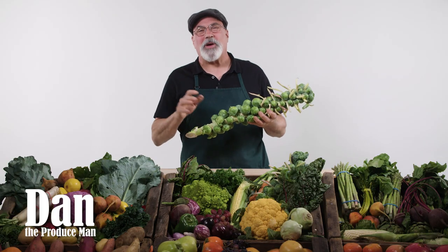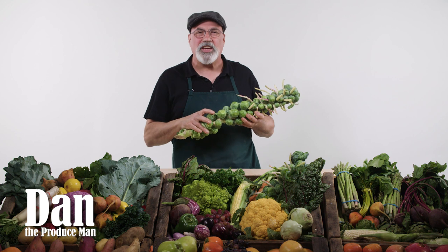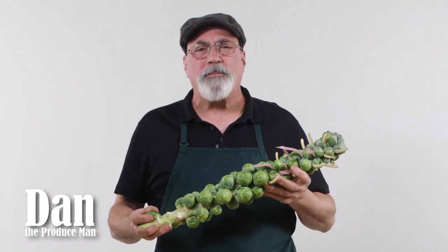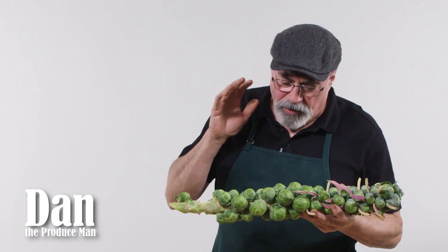Today, Brussels sprouts are grown in California along the coast of Monterey and Santa Cruz County, where the weather's cool and foggy. Brussels sprouts will keep in your refrigerator up to three to five days, even a week, if you treat them right.